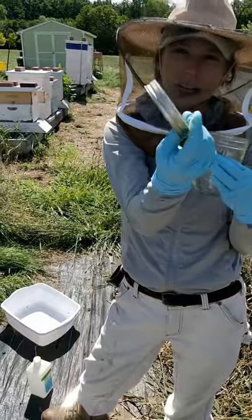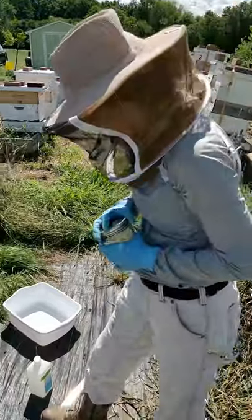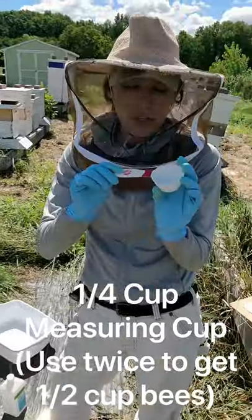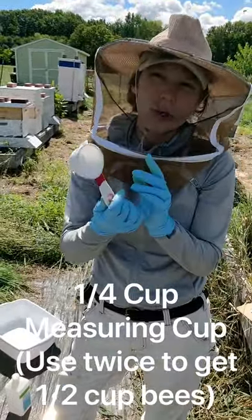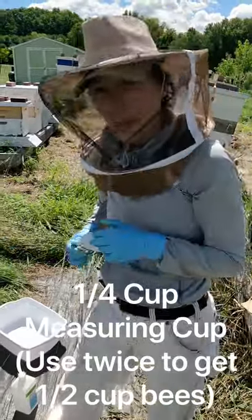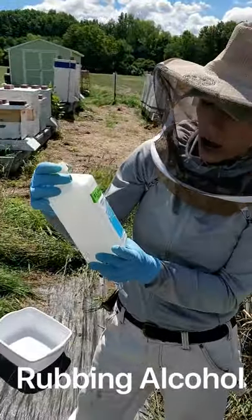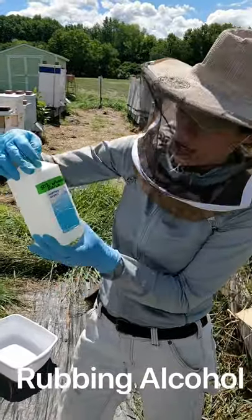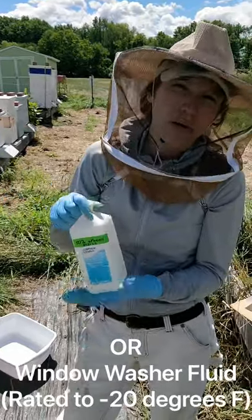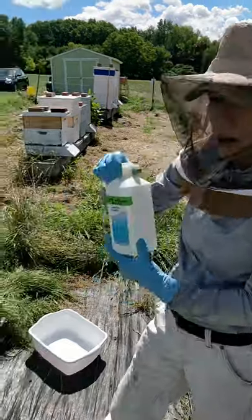I'm going to put the lids together right here. I also have a measuring cup — you're going to get a half cup of bees, but I like to use the quarter cup because it fits in the jar better, so I'll just do two scoops with a quarter cup. And then I have my bottle of alcohol. You can get rubbing alcohol from the store — this is 50% ethanol. You can also use windshield washer fluid, which works really well, but just make sure it's rated to negative 20 degrees Fahrenheit. I've got my ethanol poured into this jar.